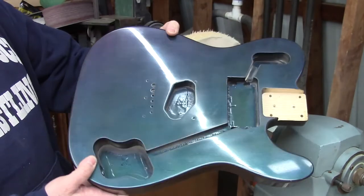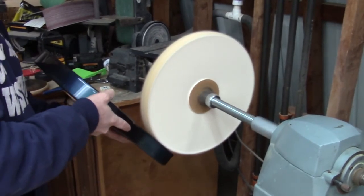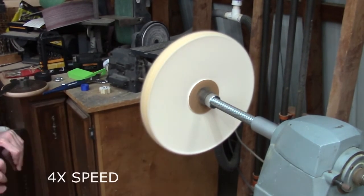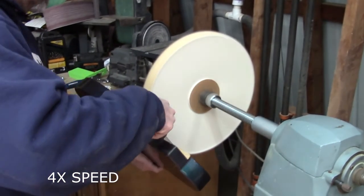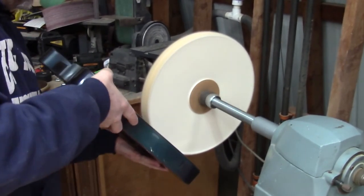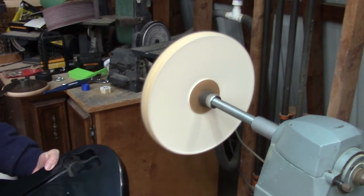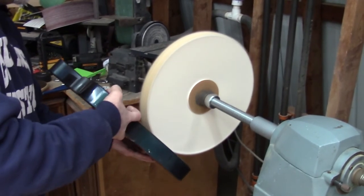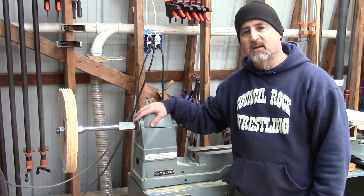This is the Corona caster — check it out, color shift paint. I have this running at about 800 RPMs. Very light touch on this.